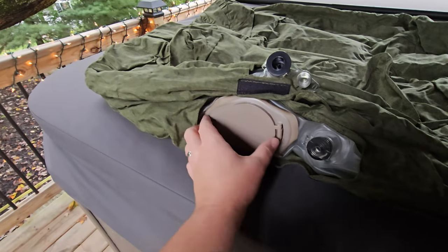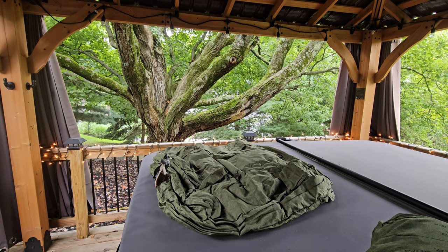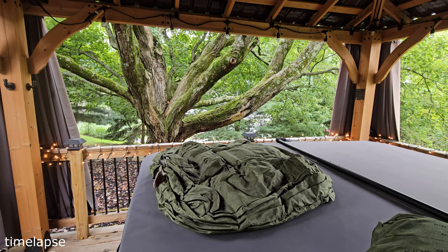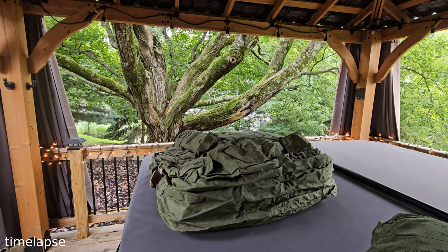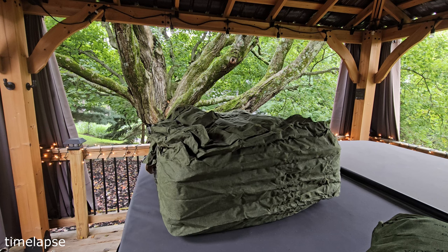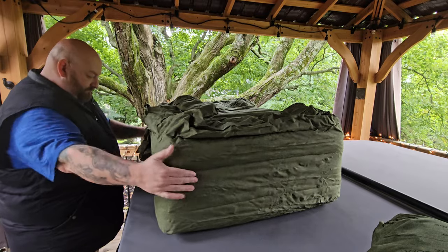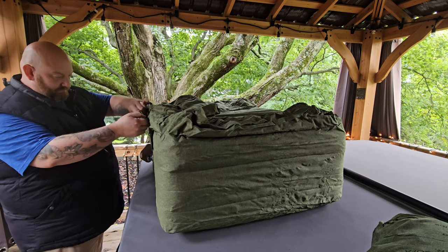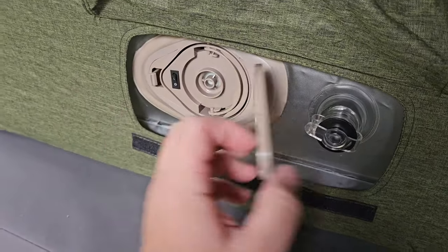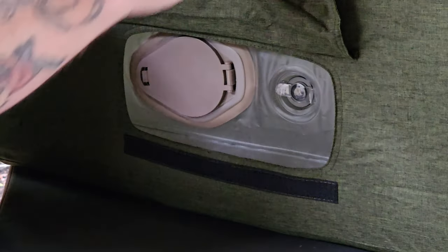When you're ready to inflate, just make sure the valve is closed, open the pump compartment, and turn the pump on. That took about 30 seconds to inflate the entire bottom piece. Now we close the pump back up and we're going to use it to inflate the top as well.